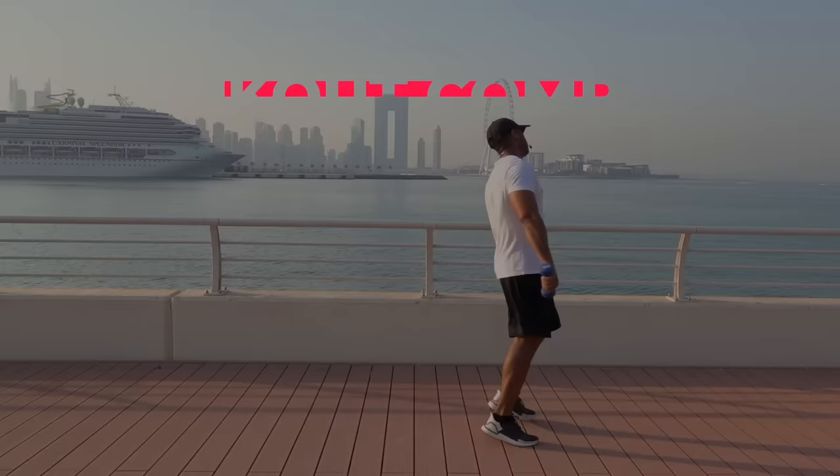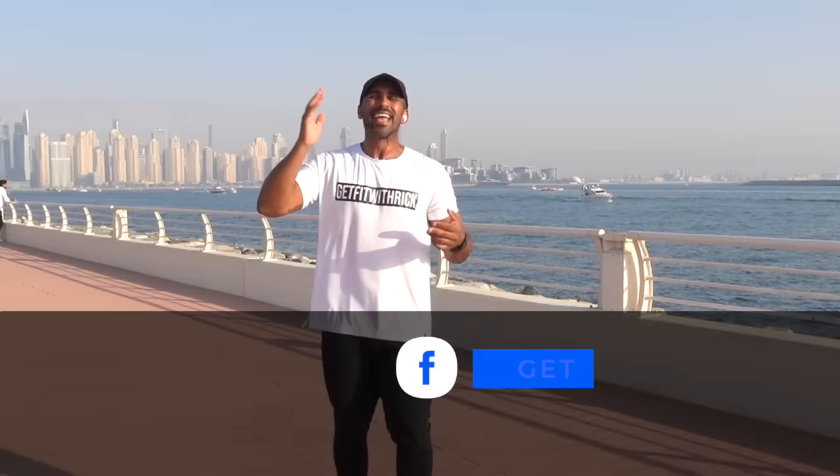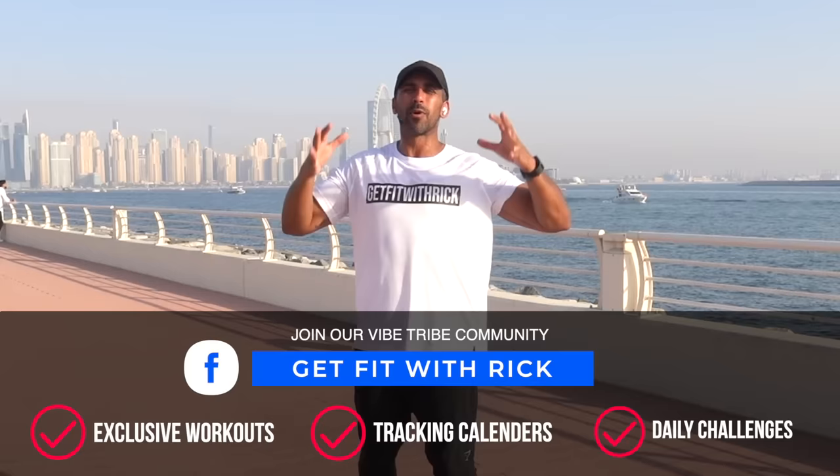Yes, team! I hope you enjoyed that workout. Now, do me a favor — make sure you come and join our private community group, Get Fit With Rick on Facebook. We run exclusive challenges in there, you can download tracking calendars, get access to exclusive workouts. We've got the most positive, supportive community on Facebook. It's completely free to join — I'm in there, I'm with you guys, answering questions. I'll see you over there. I love you. I'll see you at your next workout, baby!